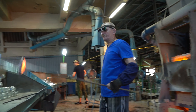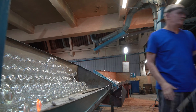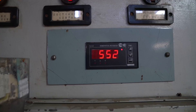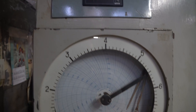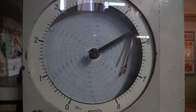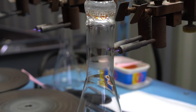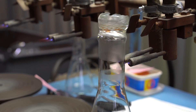After the laboratory flask was blown to shape from a glass blob, it is sent to anneal, and it slowly cools off at 550 degrees Celsius, thus reducing inner pressure inside the glass. If glass is not annealed, it can easily crack when heated even slightly.